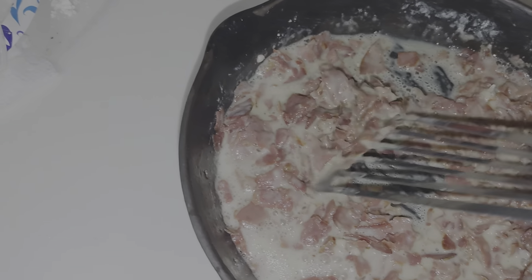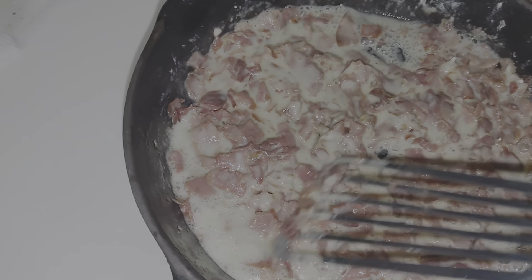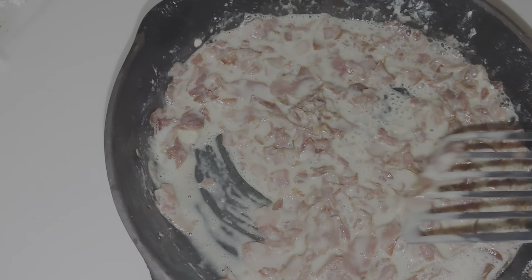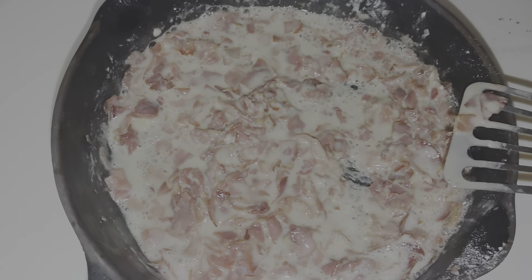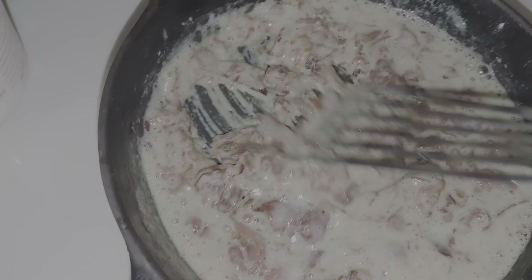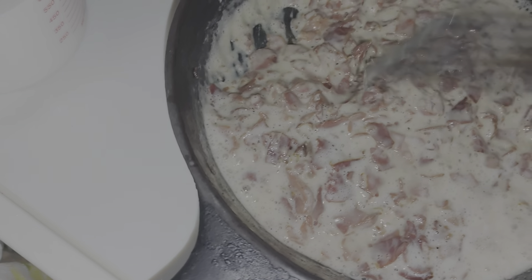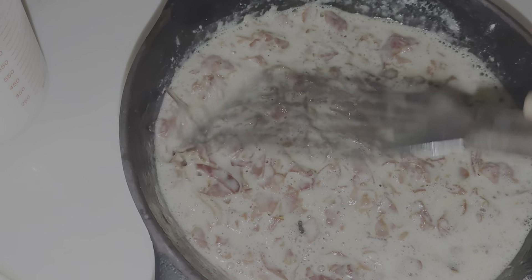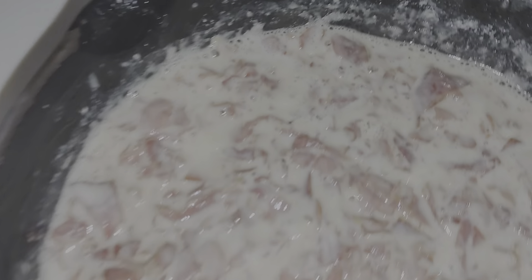A little brown. Let it simmer up in here. I'm by no means a gravy maker. We are trying our best today. I think we got that to color.